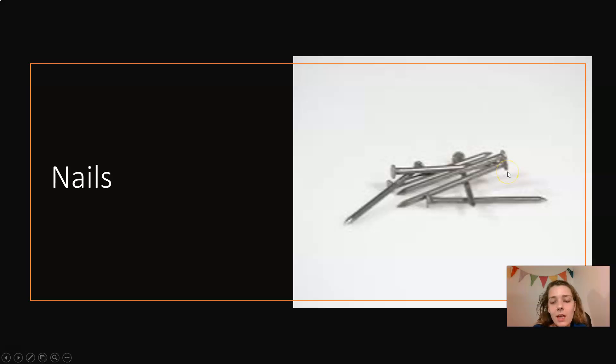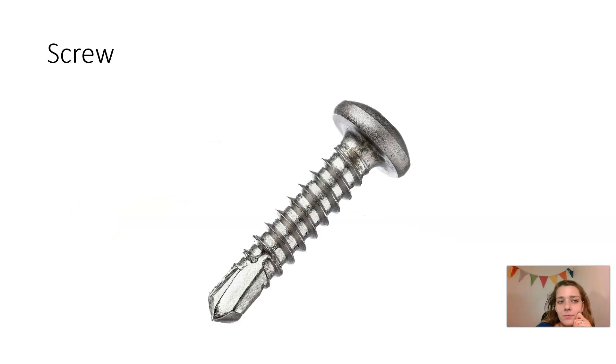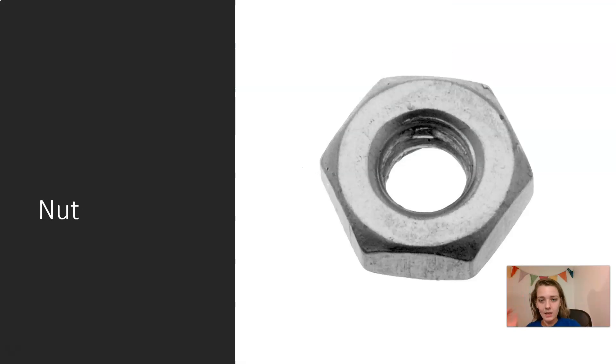Nails. Hammer — you use a hammer to hammer in, to hit nails. Screw. Bolt. Nut.